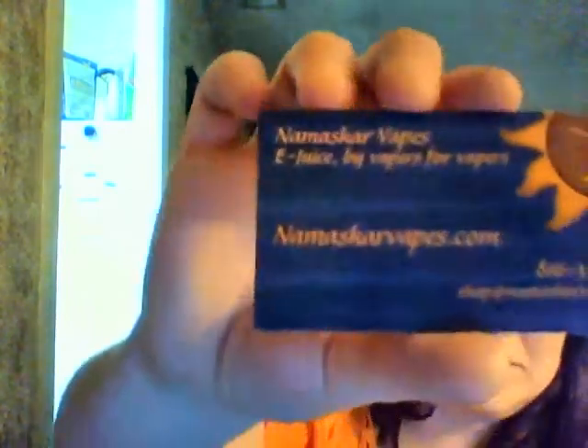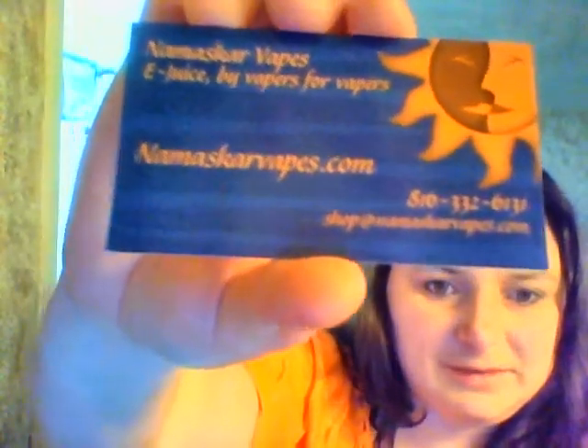Hi everyone and welcome back to another review with Misty Vapor. We're going to talk about some juices from Namaskar Vapes. You can find them at www.namaskarvapes.com. I picked these bottles up — they were giving them away at my last local meet. They were friends of the owner of Namaskar Vapes and they're trying to help her get her product out there, letting people try her juice. They were giving away these cute little five mil bottles, which I just dripped right here on the Nemesis.